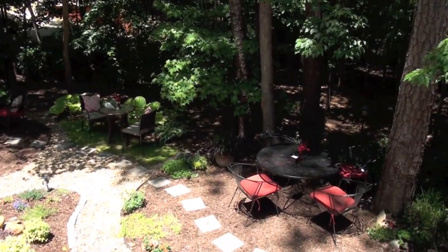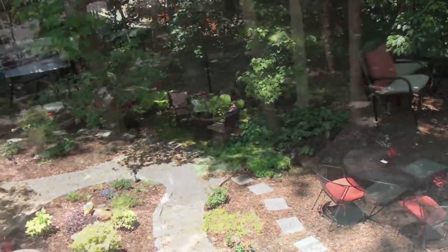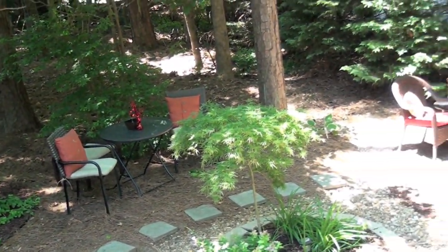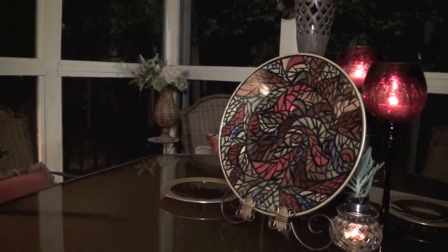Now I can finally check my backyard off the list of things I have to do for the party. Next I'll be decorating my screened-in porch with some unique glass mosaic pieces that I'll show you how to make.